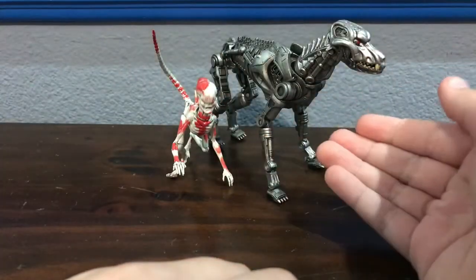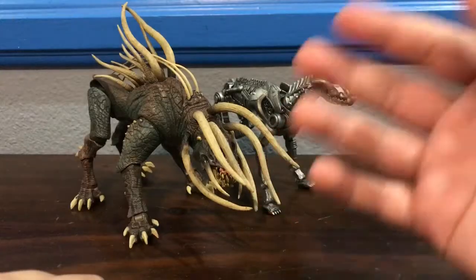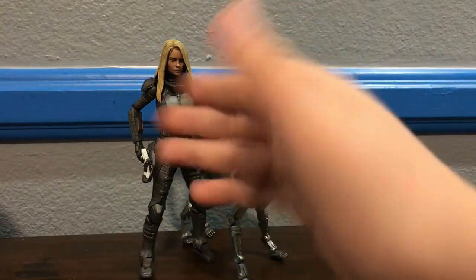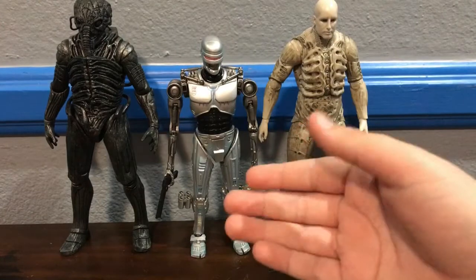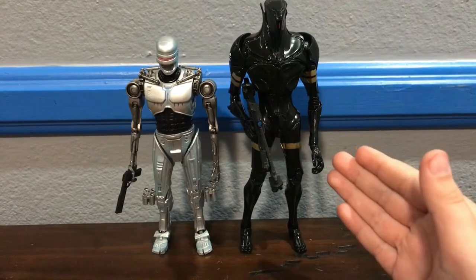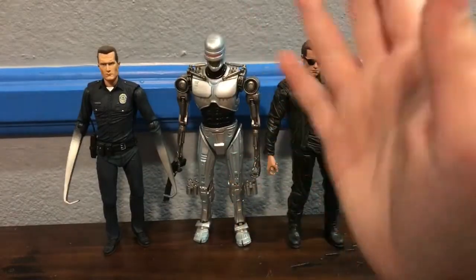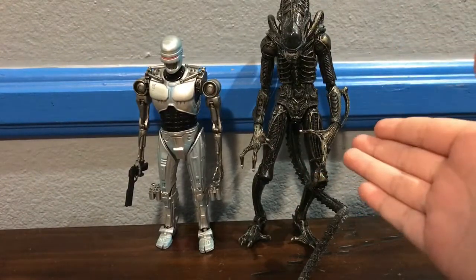For comparisons, starting with the Terminator Dog: here he is next to the toddler Neomorph from Alien Covenant, next to the Predator Hound, and next to an average Xenomorph figure. Next to a human-scale figure, here he is next to Lorelene from Valerian and the City of a Thousand Planets, and next to the Weyland-Yutani Commando. For EndoCop comparisons: here he is next to the Engineers from Prometheus, next to the K-Tron from Valerian, next to the T-1000 and T-800, and next to a standard 7-inch scale Xenomorph.